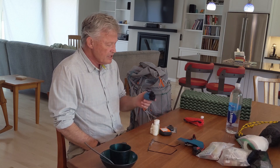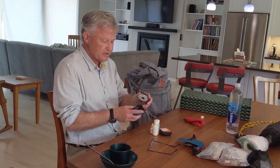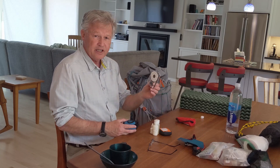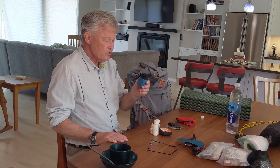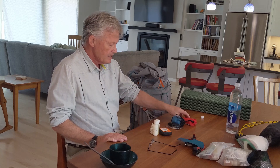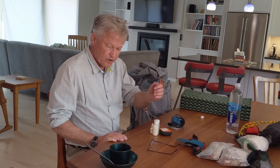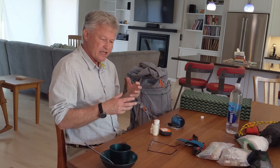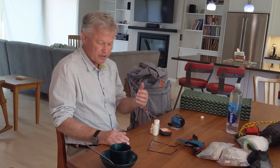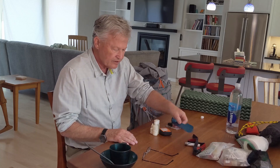You absolutely need a compass, but it doesn't have to be expensive — you can get one for $10. You might also want mosquito netting. For a pillow, just stuff unused clothing into a stuff sack and use that. That's really all you need.